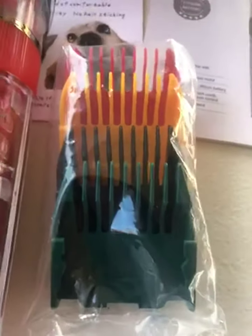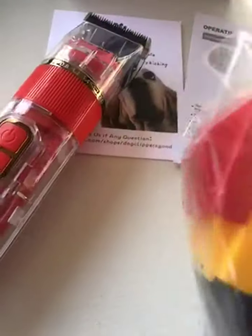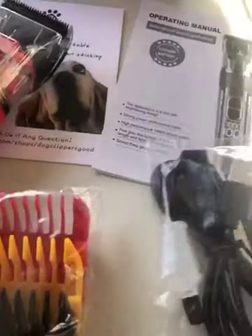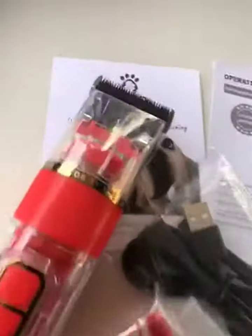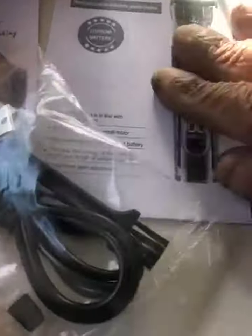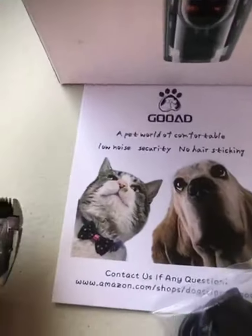You get four clipper guards of various gauges. You get the USB-C charging cable. This is the box that it comes in — you get the operating manual and you get good support.